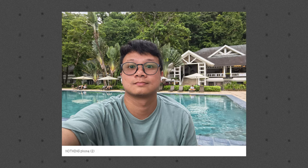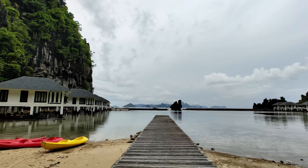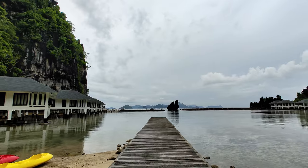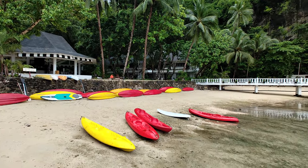Up front, we have a 32MP camera for selfies, and you can take good quality photos here. There's also a built-in beautification mode for a smoother skin tone if you're into that, but without it, skin tones look natural overall. For video, the Nothing Phone 2 can record up to 4K at 60 frames per second, and it also features live HDR and OIS for smoother video output.